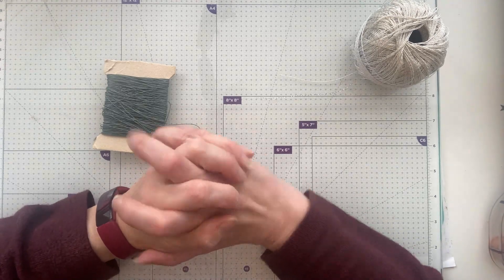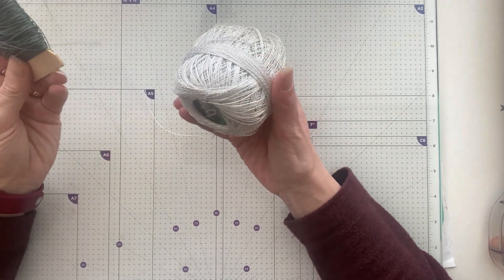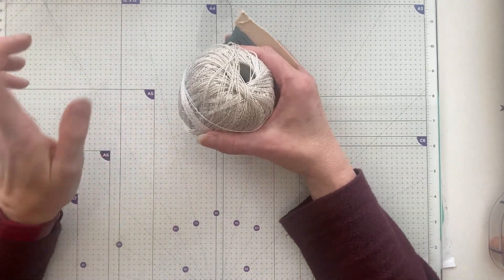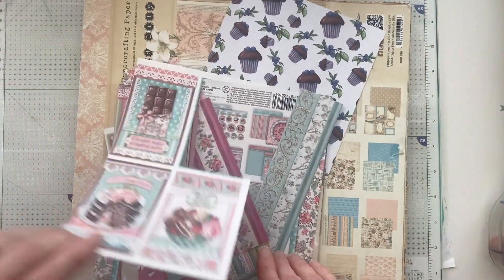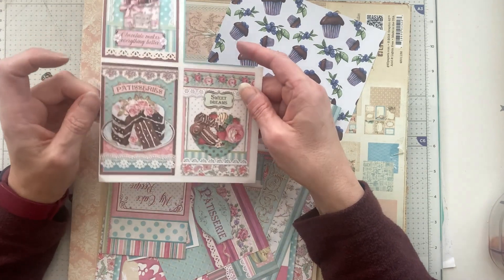I thought I'd come on and do my tag for hashtag PT Tech Club. I've got some threads — that was one of the prompts. You know me, I like to just do one tag for the prompt. And I've pulled out some cakey papers. I have seen that some people have used this Stamperia paper already.